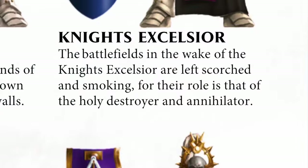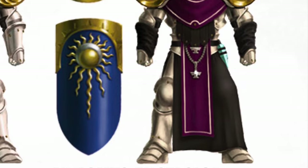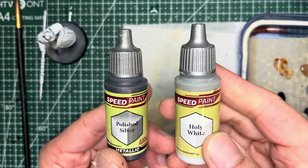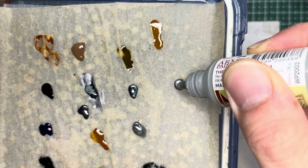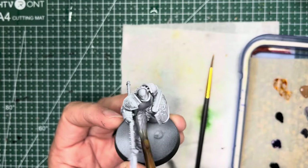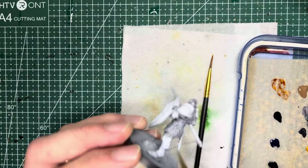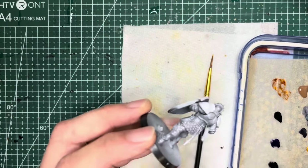Last come the Knights Excelsior. They have white armor, which is the inverse of the Anvils of the Helden Hammer. As you can guess there aren't any metallic white paints, so again we're going to be mixing. We're going to combine Polished Silver with Holy White — one part silver and two parts white. After mixing the colors up you'll apply them onto the armor panels with a broad brush. It will look like a very bright metallic at first but once it dries the white actually creates a slightly matte finish and it will look more like white armor.